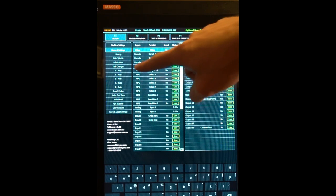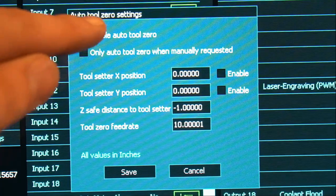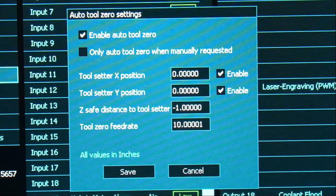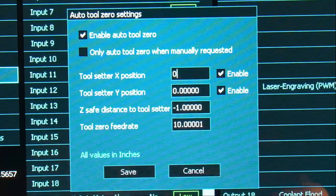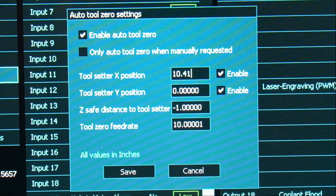After that, on the left side in the far left column, we will use the auto tool 0 and double-tap that. We're going to click "Enable Auto Tool 0" as well as enable the tool setter X and Y positions. If you have the tool setter set up on your QCW, you will only need to put a value in for the X position and not the Y.